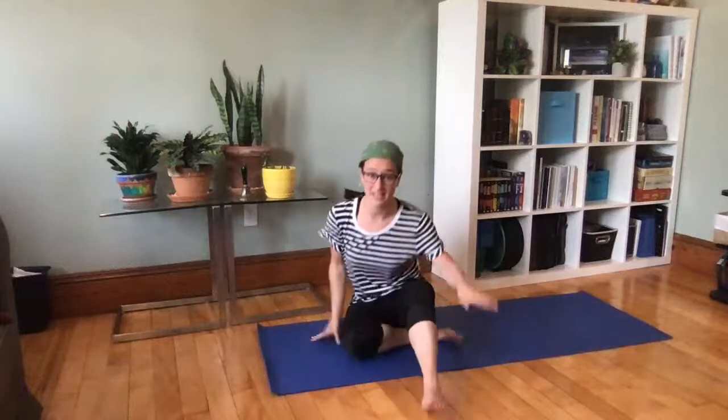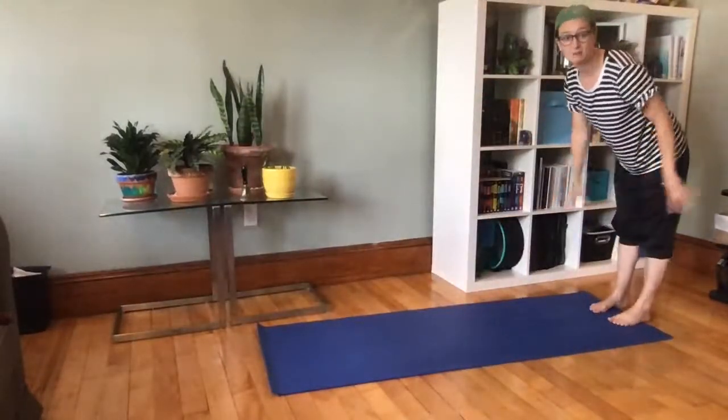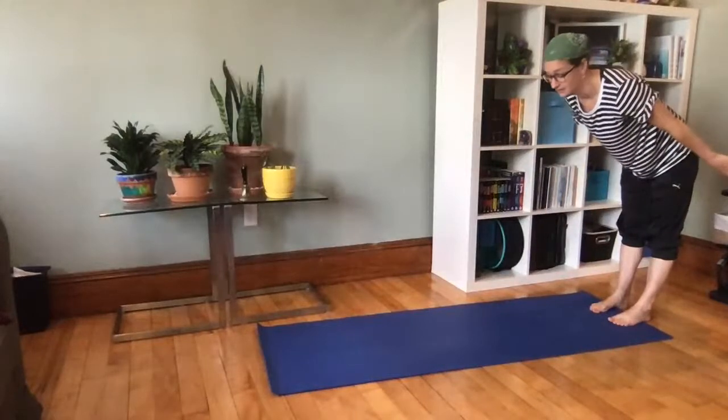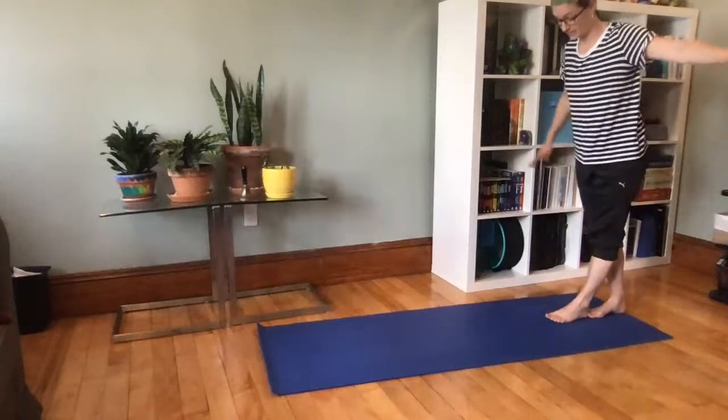The next part of the ship we're going to explore is not the stinky poop deck, but the plank! Be very careful so you don't accidentally walk off the plank. This pirate pose is kind of like mountain pose. Start at the very back of your space — I'm going to start at the back of my mat and pretend my mat is the plank. Remember, don't fall off into the ocean! Line up your feet like you're walking on a balance beam.